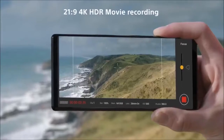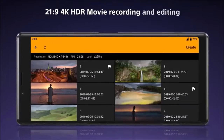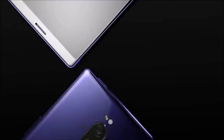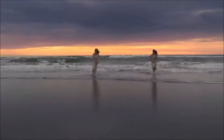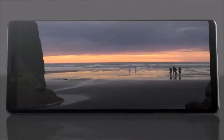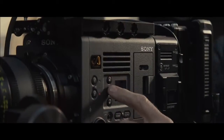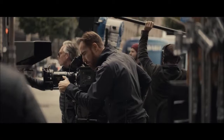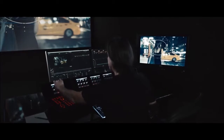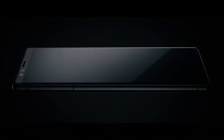Sony Xperia 1 is automatically the ideal smartphone for watching movies. That said, most of the content we see on our cell phones are usually videos on YouTube and series on Netflix, content that is not optimized for a screen with a 21 to 9 aspect ratio. Thankfully, both Netflix and Amazon Prime Video movies usually have a native 21 to 9 aspect ratio. They also support HDR, and Sony's 4K screen offers much more detail and better color reproduction. Even though the Xperia screen brightness is not the best, it is enough to be visible even outdoors.